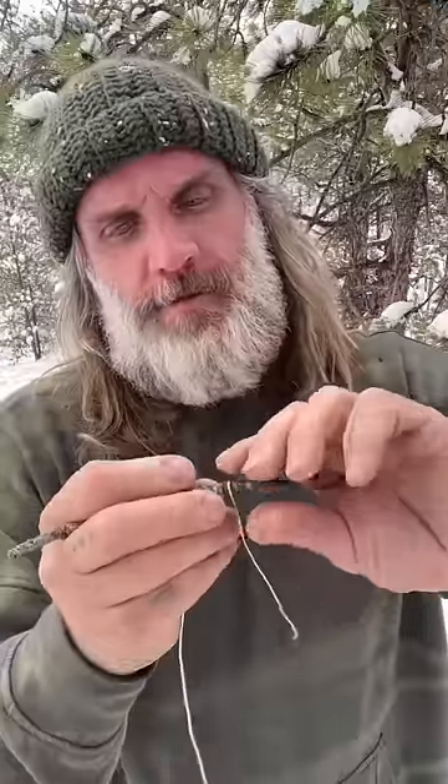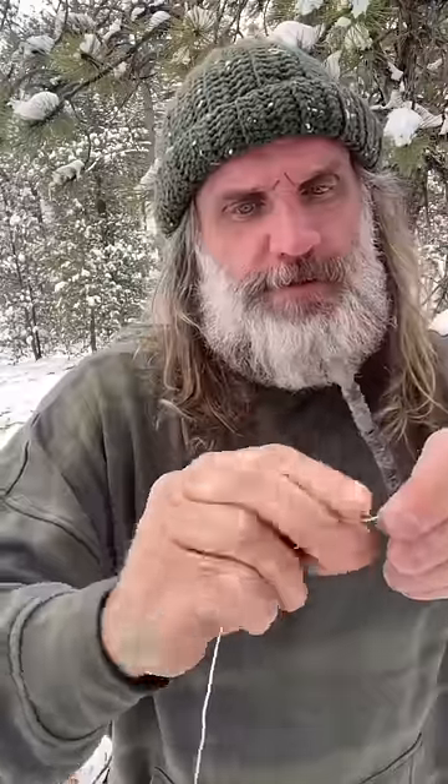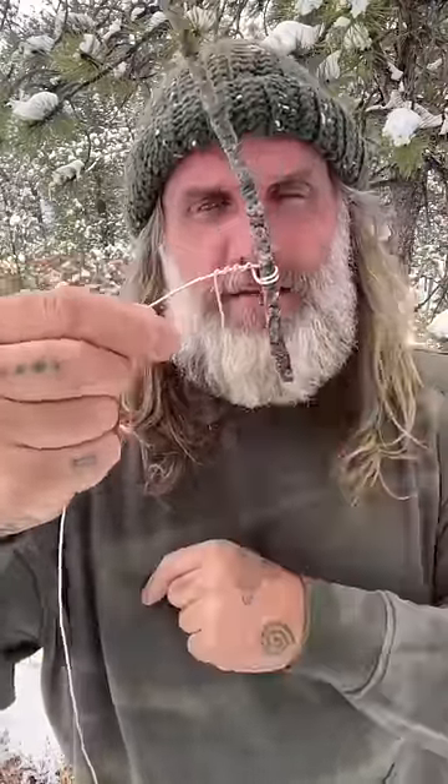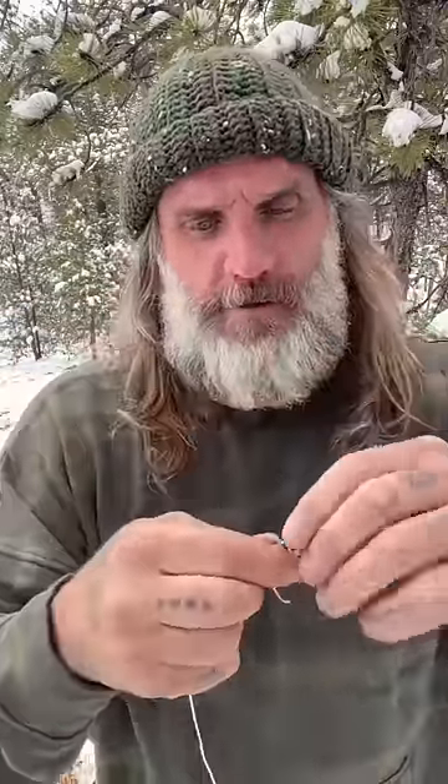You need a stick and you need some wire. Take your wire, wrap it around your stick — not once, but twice. Then take that wire, after it's wrapped around, just wrap it. Leave a little tag like this sticking off the end — it's going to be a fur catch. Go back to your stick, break it, and you have a perfect loop.